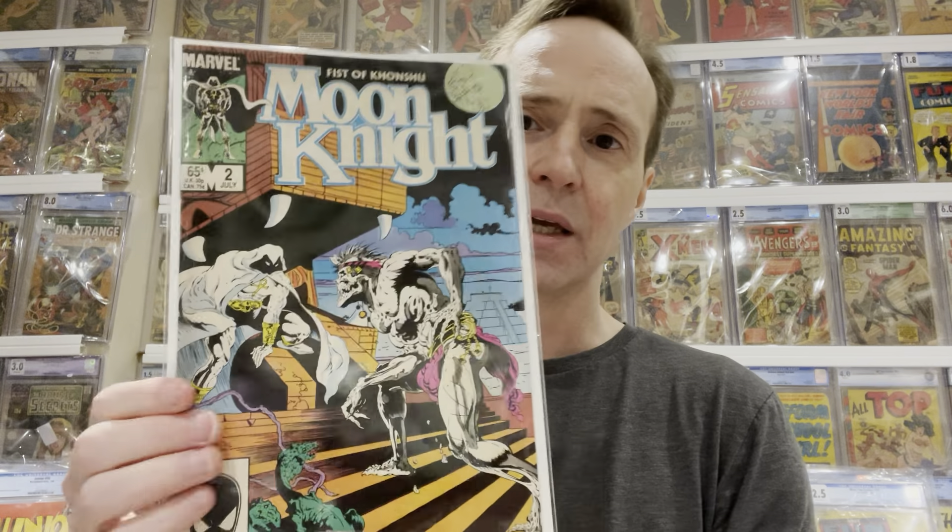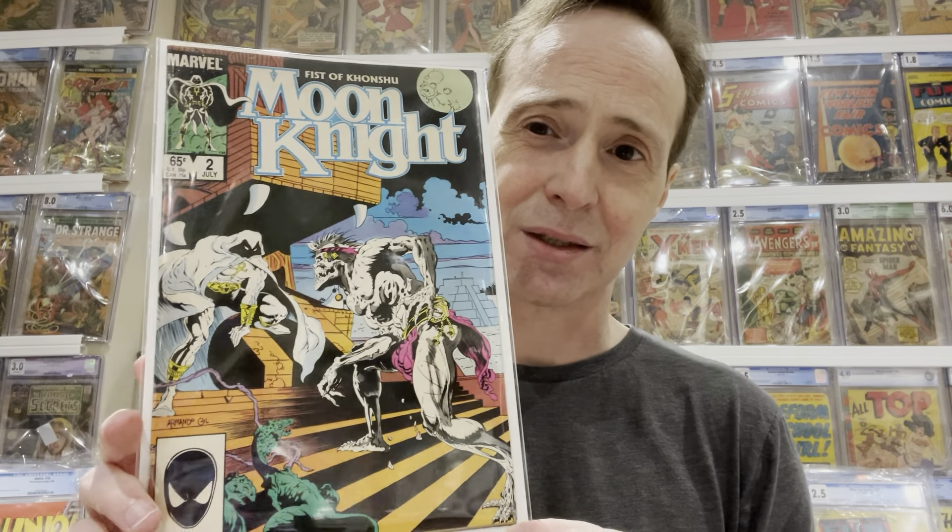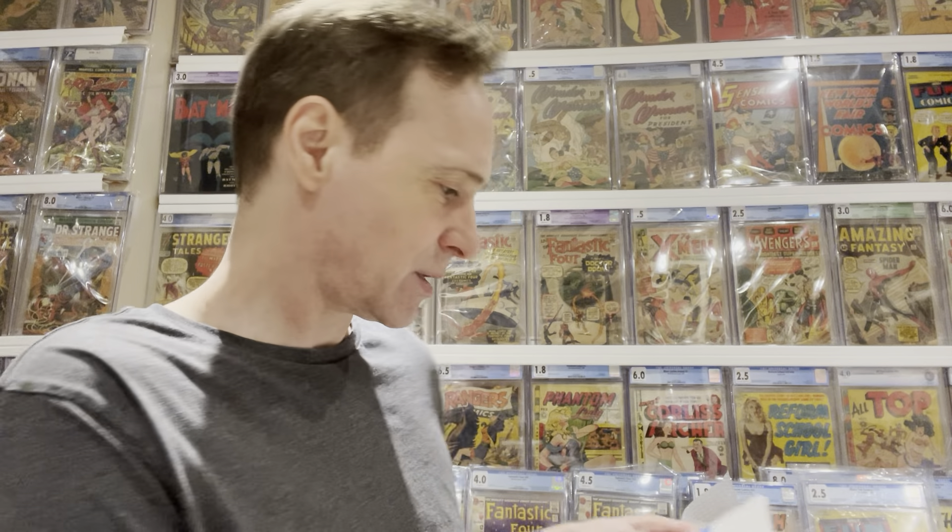I was collecting a lot of keys related to Moon Knight, and one that was kind of hot — and I think still is — is Moon Knight number two. This is the first appearance of the character that's going to be played by Ethan Hawke in the series. We'll find out Wednesday if this spec is actually a good spec. Apparently this character only appeared in this comic and died, so who knows.